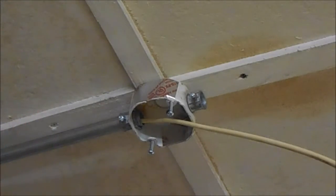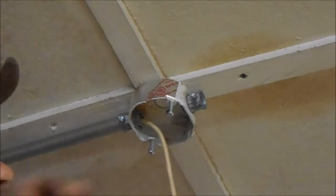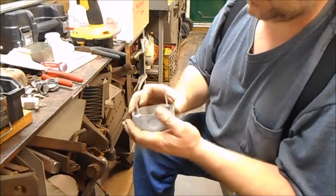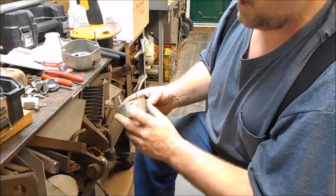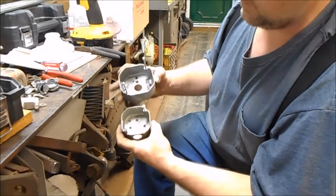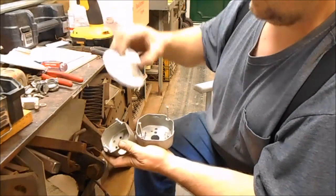Don't forget to tighten your pipe clamp. Now we'll just cut that wire off however long we need it, then move on to the next one. I have a bunch of these boxes and a lot of them are used — that doesn't matter. If they have a hole I don't want, I'll put some aluminum tape over it. Some of these boxes are a different size, and I want to use one of these little boxes on there.